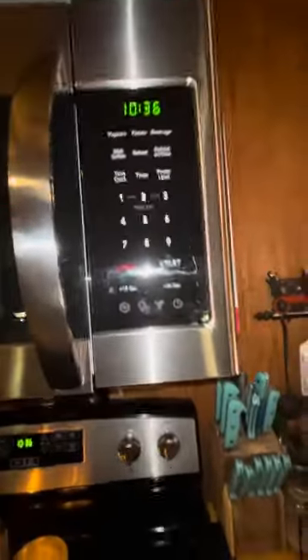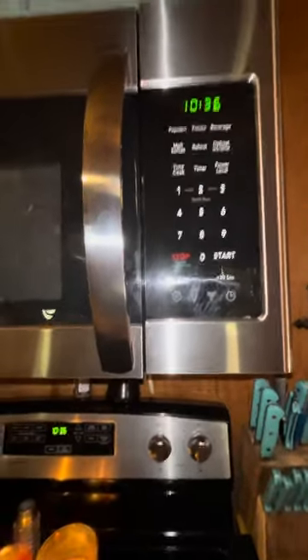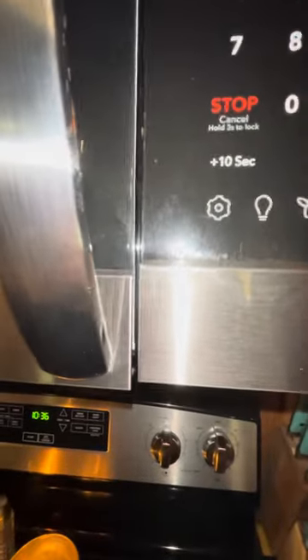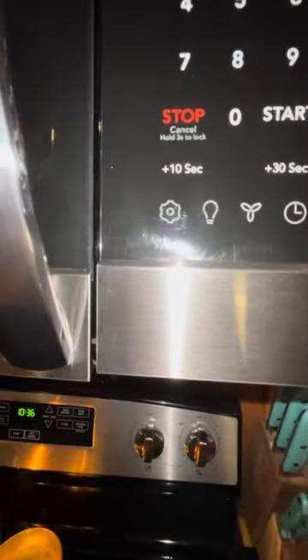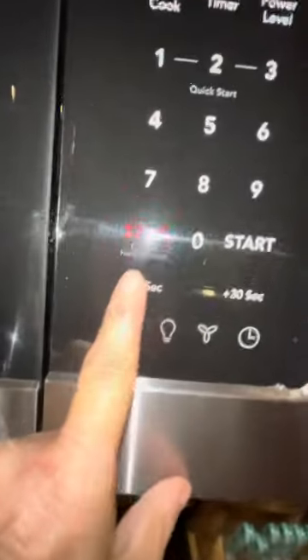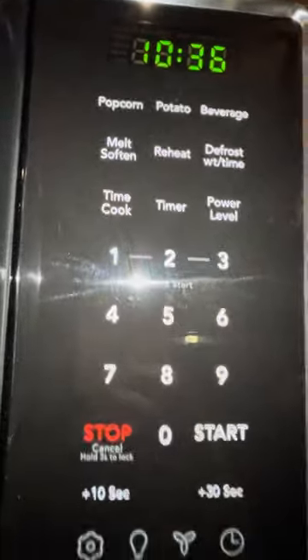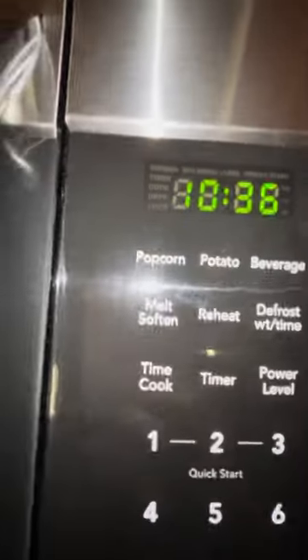The only fault I have with this microwave — I would give it five stars — the only fault is it does not match up at all. But it's still working very well. You have a 10-second option to heat something up, 30 seconds to heat something up — that's the quick start. You also have a melt setting.